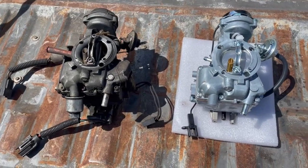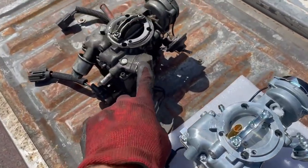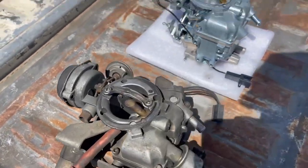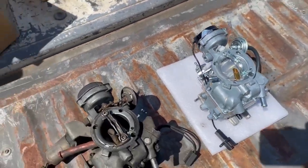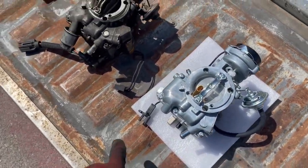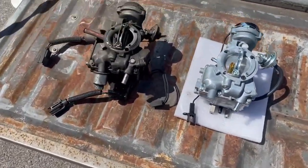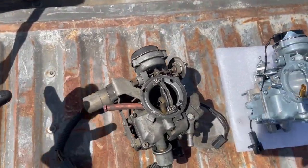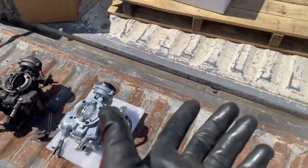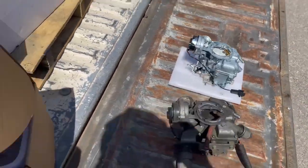So these are the two carbs next to each other. They are the exact same thing except we've got a block-off plate where that solenoid would be, we don't have a throttle position sensor, and we don't have the anti-dieseling solenoid or bracket. If you wanted to you could buy this one and put all those sensors back on it, but I'm not going to do that because there's no reason to believe any of those are still working. It was running terribly — super rich, getting like 12 miles to the gallon, which on a straight six even in a truck should be better.